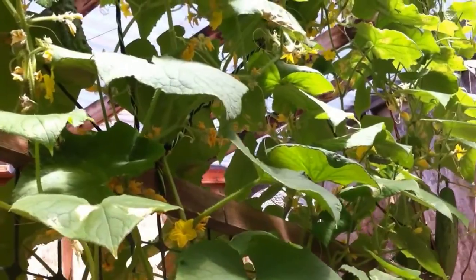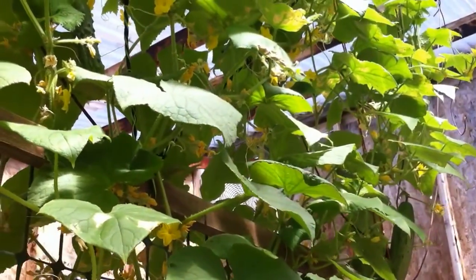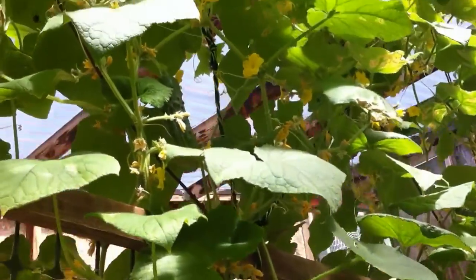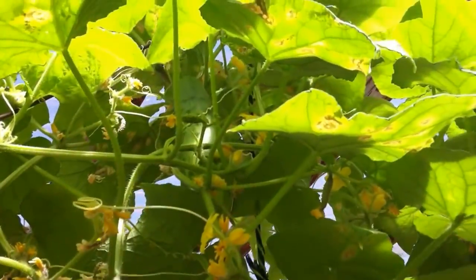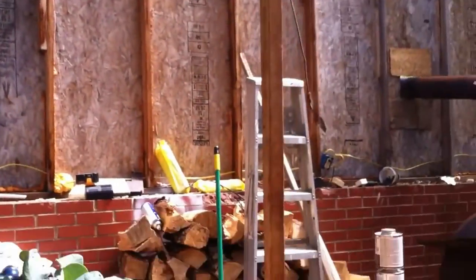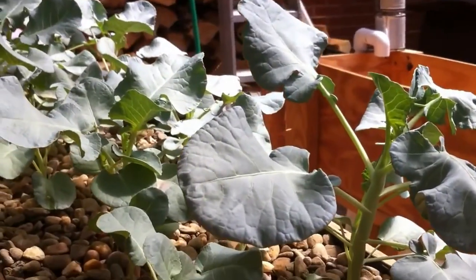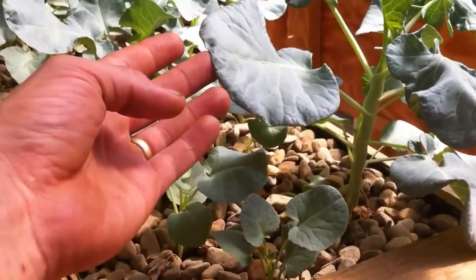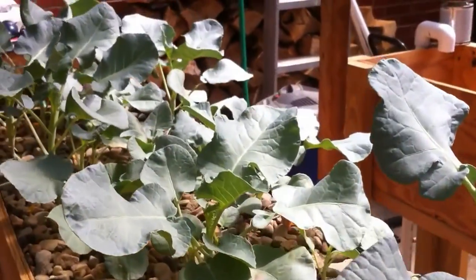So far, that's what's going on with the cucumbers. The first one I picked was a little too ripe, so I'm letting these hang on a little bit longer, especially this big ol' boy. The broccoli's doing alright. Everything's starting to look better, and I'm also using some chelated iron — I'll show you that here in a minute.